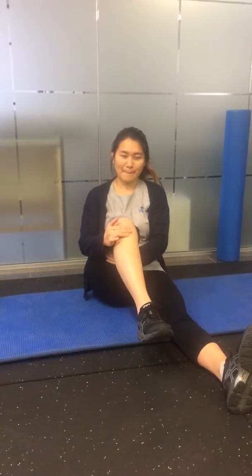This is Sue, our awesome physio. She's going to demonstrate knee CARs for us. Grabbing your leg, put one hand on your shin bone or your tibia. The first part is going to be rotation at the shin bone — try to rotate out and in, controlling the motion from your knee.